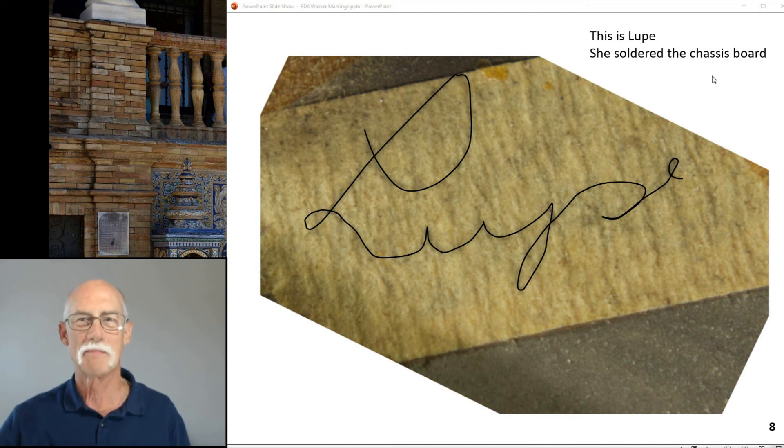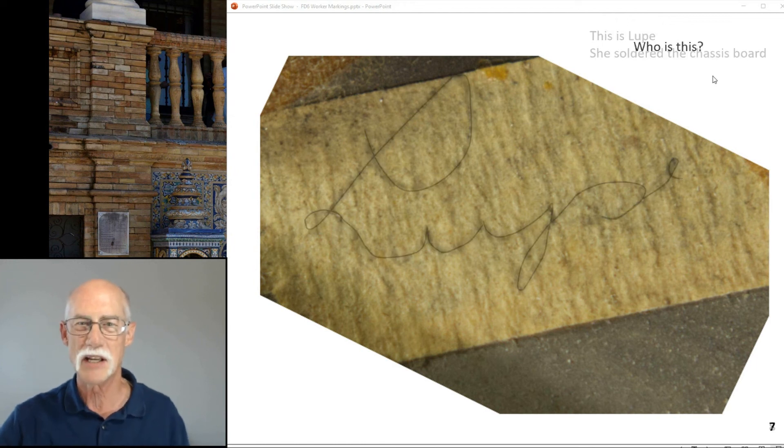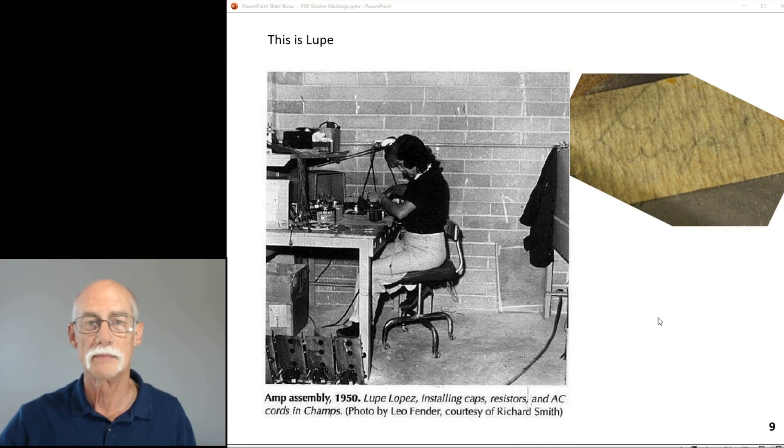This is Lupe. She soldered the chassis board, and when she did, she put a piece of tape in there with her name on it. She was one of many workers. This is Lupe at her workplace, assembling and soldering the amp together — here's her name. She put it together.